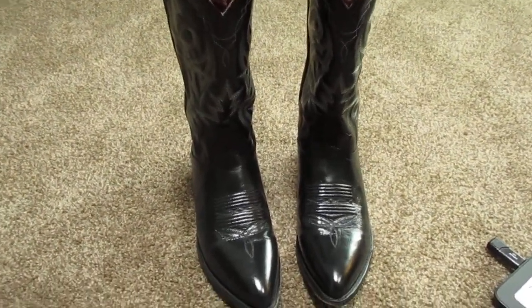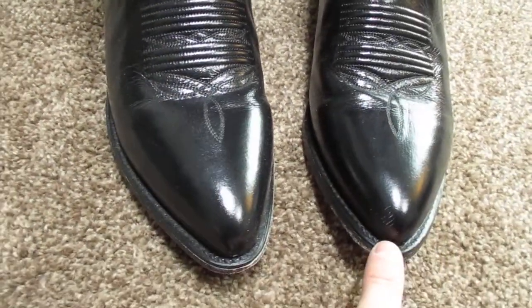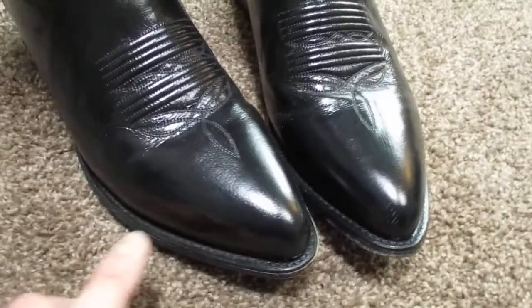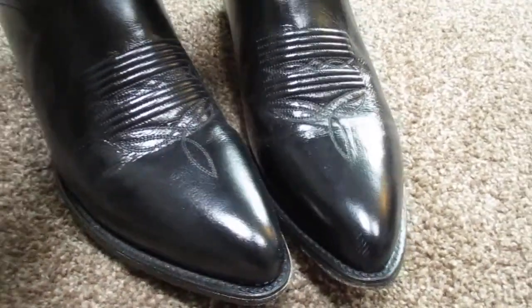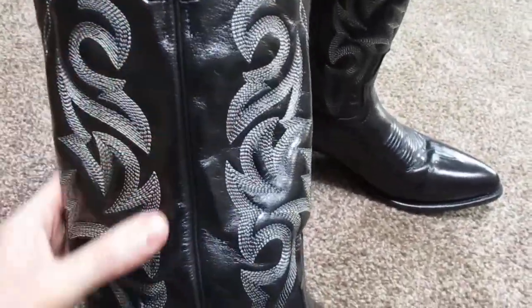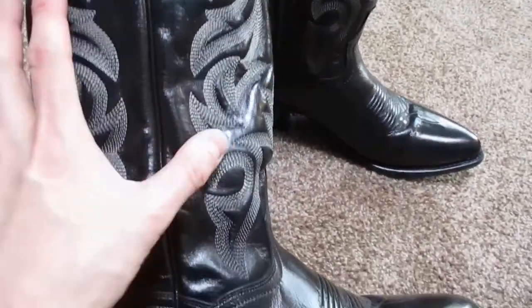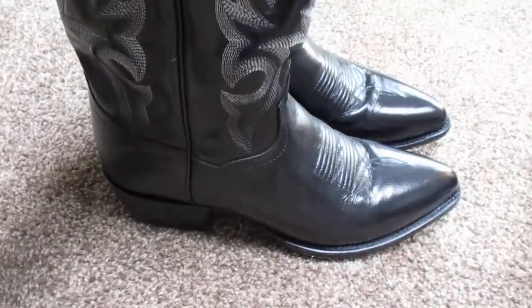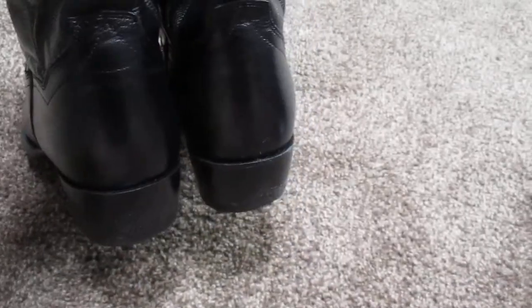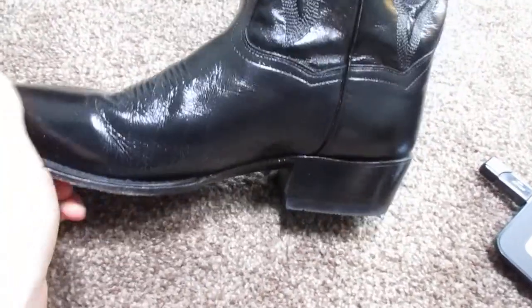So here are the boots right here. You've got the front right here with some nice detailed stitching. These are J-Toe so they're a pointed toe. Then you have a full leather shaft inside and outside. The stitching right here is just really sweet — I really like that, it's a lot of character in it. It's almost too bad that your pant leg has to cover it up. And then I'll show you the other side right here, kind of from the other side perspective.